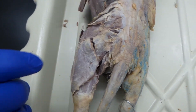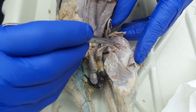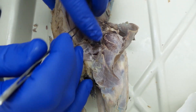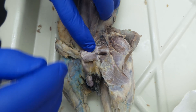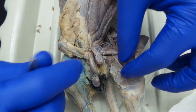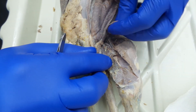Rectus femoris, vastus medialis, iliopsoas, pectineus, adductor longus, adductor femoris, semimembranosus, semitendinosus, and finally gracilis. That's it.